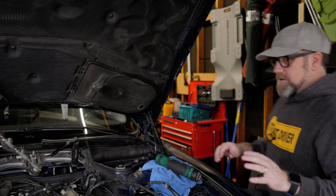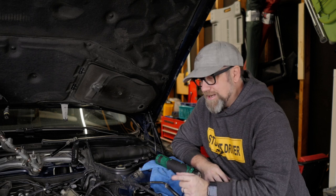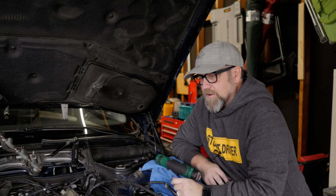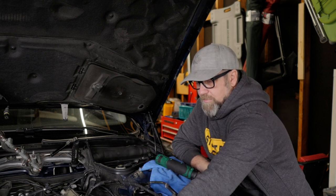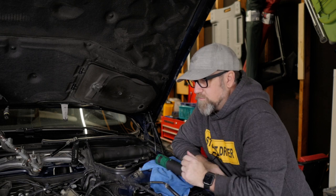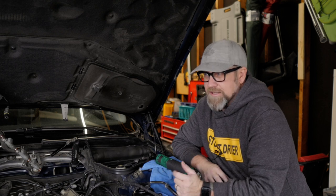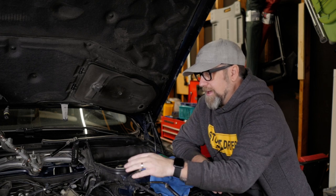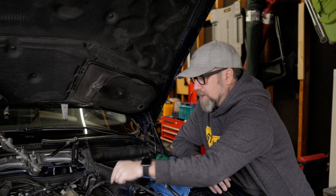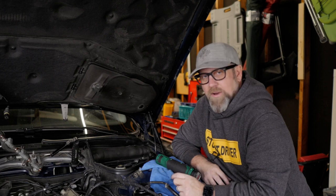I feel pretty good about where we are in disassembly. I've decided I'm going to take the front of the engine off and do the timing chain guides, the timing chains, and the VANOS. I ordered camshaft position sensors since one is frayed — I expected a two-week wait but it shipped today and should arrive in three or four days. So there's no sense putting anything back yet. I'll drain out the rest of the coolant and do some cleaning — I don't want solvents getting into the coolant even though I'm doing a complete flush later.